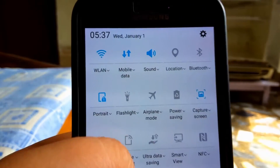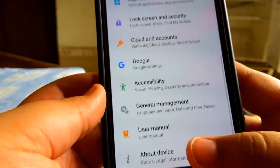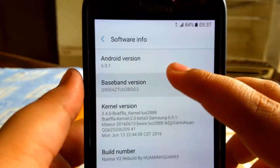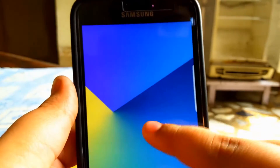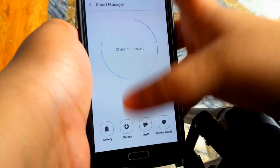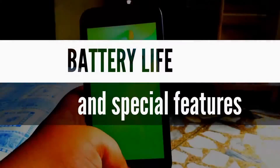And obviously you do have the notification panel from the Note 7, which also has a little graphical lag. Now the ROM runs on Android version 6.0.1 Marshmallow, so I guess that is a really good thing.